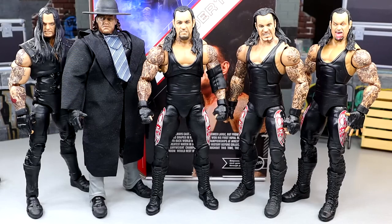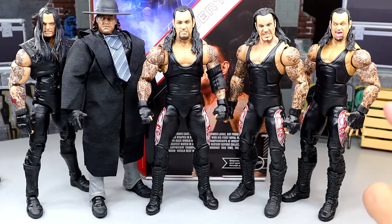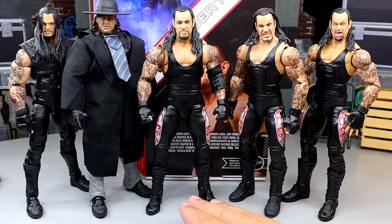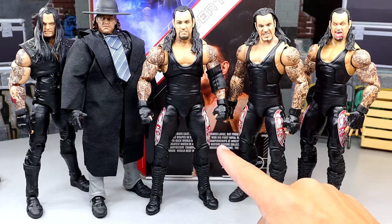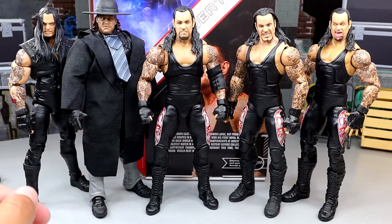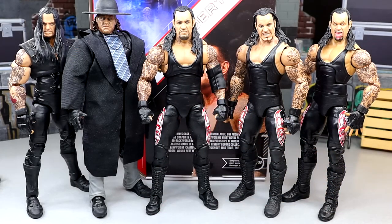For comparisons, the Legends Ultimate Edition Undertaker is in the middle. To the right is the original Elite 8, which matches in gear, and further right is the Greatest Hits Undertaker — a re-release of Elite 8 with a new head sculpt. The Ultimate Edition looks better because the formula is better — more jacked and big, more beefy. The graphics are also bigger on the Ultimate, which is more accurate. On the left we have the first Ultimate Undertaker and the Amazon exclusive Gobbledygooker two-pack Undertaker — this is the third Ultimate Undertaker, and it's easily my favorite. This might be my favorite Undertaker Mattel figure of all time.